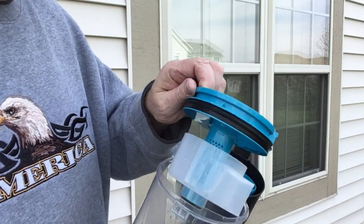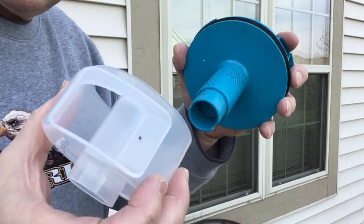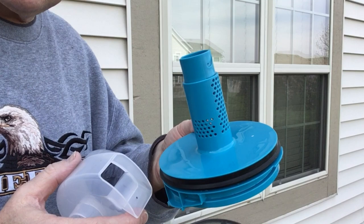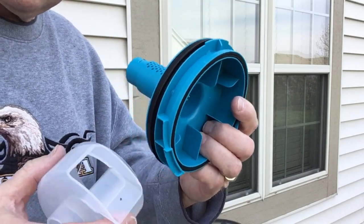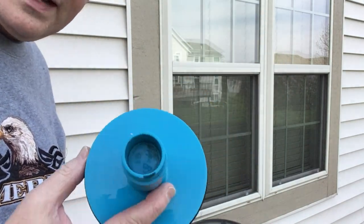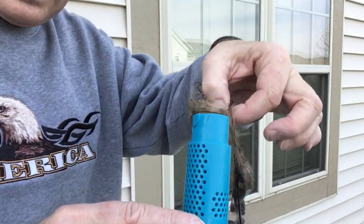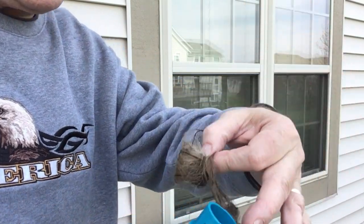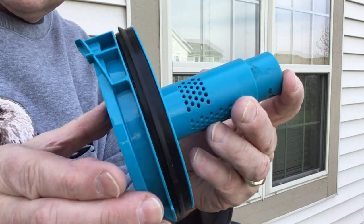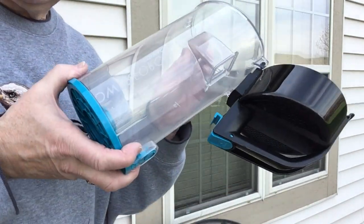Now this housing will lift right out. It has a rubber seal, and by giving it a twist it comes apart. All of these parts can be washed under water — take it outside and do it with a hose, or use a cleaning sink in your house. These are going to be filthy dirty. All this hair you can see here was wrapped around that spindle right there — I just pulled it all off and rinsed it out. This piece can just be rinsed in water, as can this one.